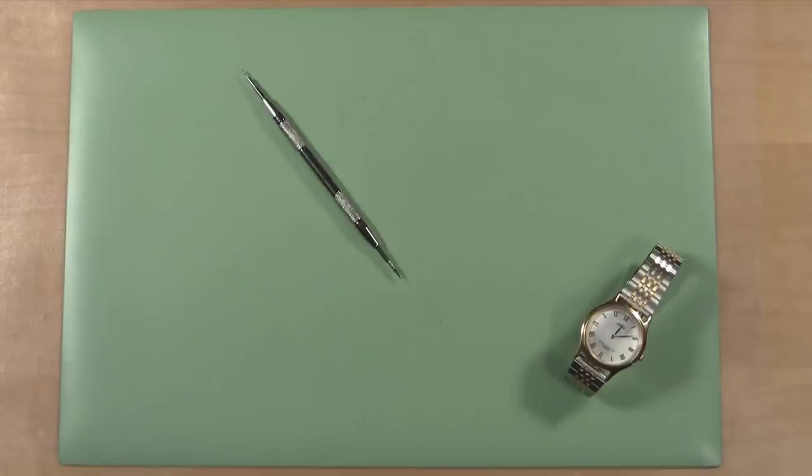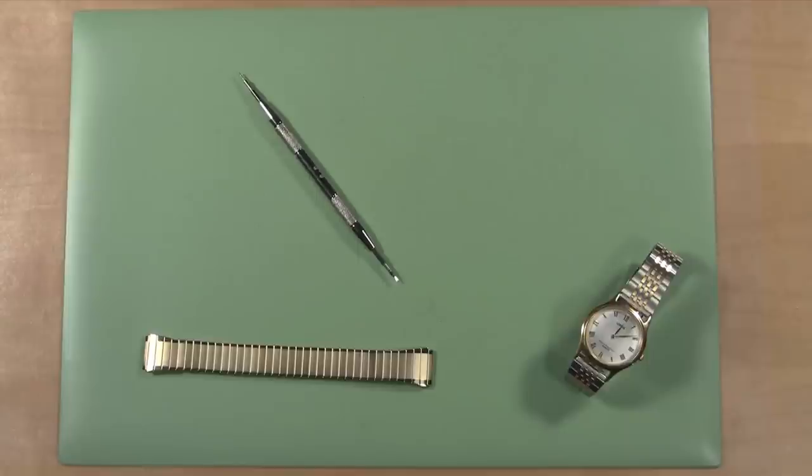You will need a spring bar tool, a replacement watch band, a parts tray, and optional new spring bars.